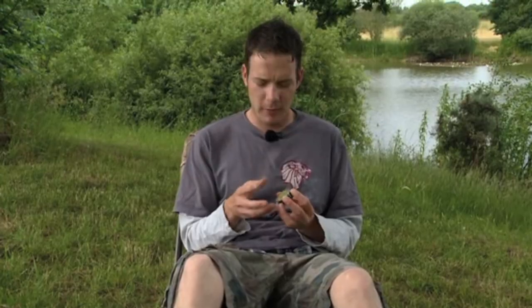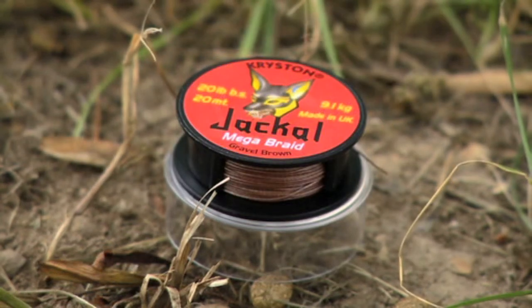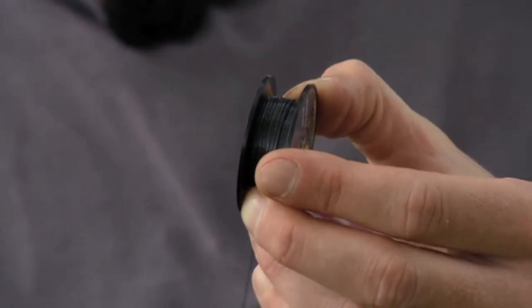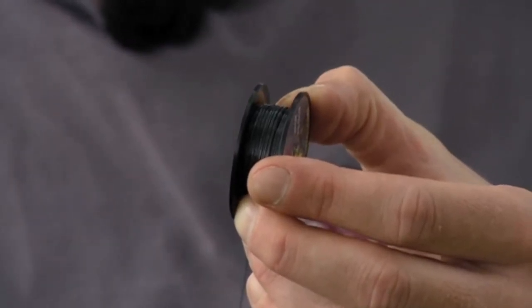As you'd expect they've produced it in not only 20lb but also 30lb breaking strain, and also in the three main lake bed colours. So you've got a nice olive green, a nice gravel brown, and then a nice natural silt with that lovely black one. I know a lot of people are getting into these black hook links recently and that one definitely looks the nuts.